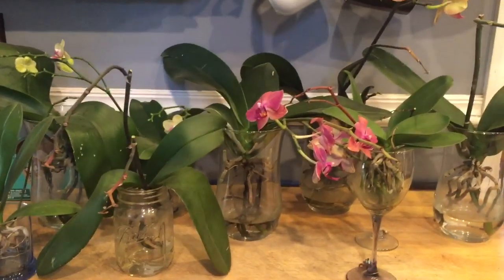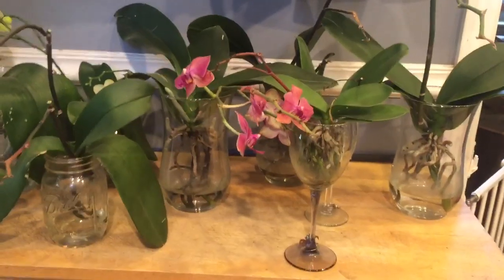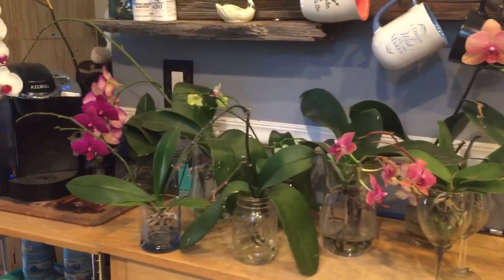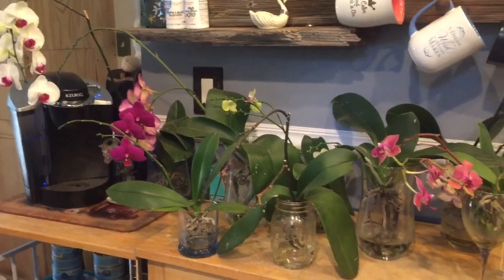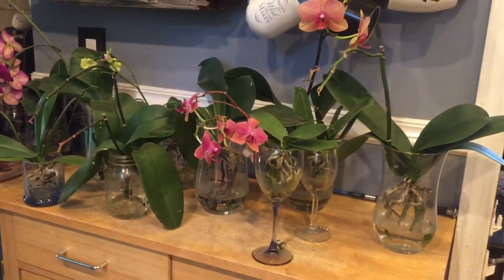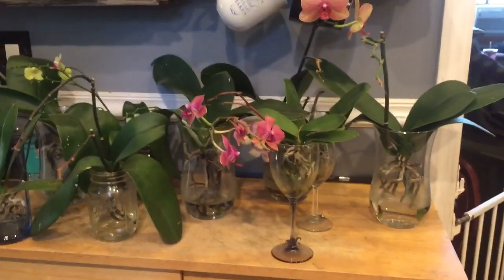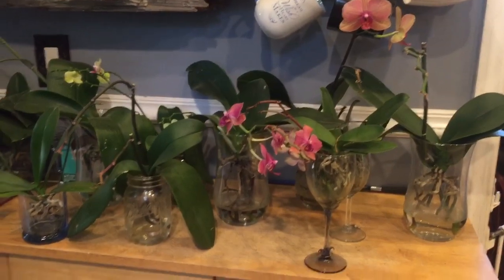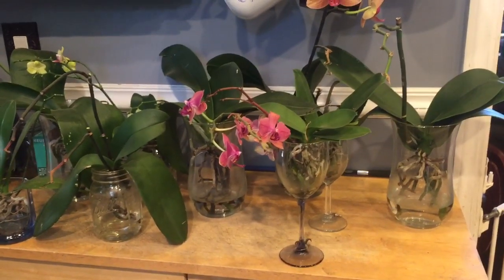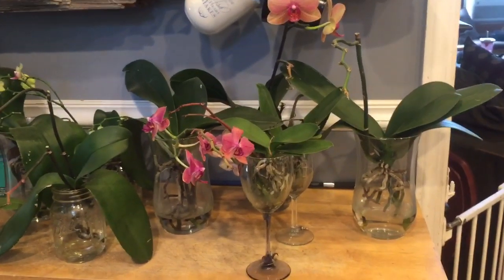A lot of people don't agree with the hydroponic method that I grow in, but over two years in and my plants are so, so healthy — I have so many spikes from this year. I'm completely blown away by their reaction to it. I heard a lot of people say that after you hit that two-year mark, your plants are going to take a nosedive. Well, I haven't seen it yet, so maybe I'm just lucky.